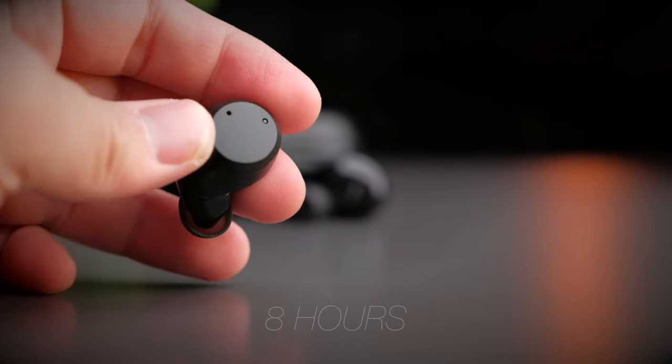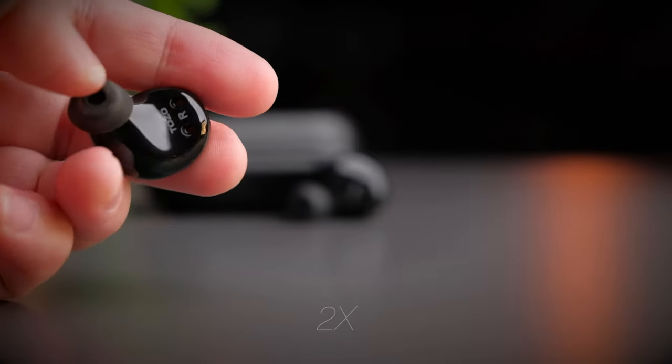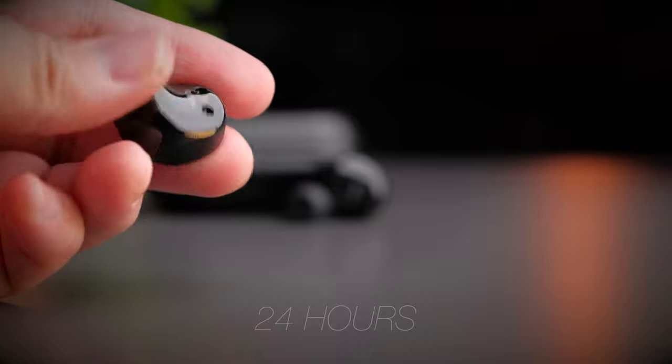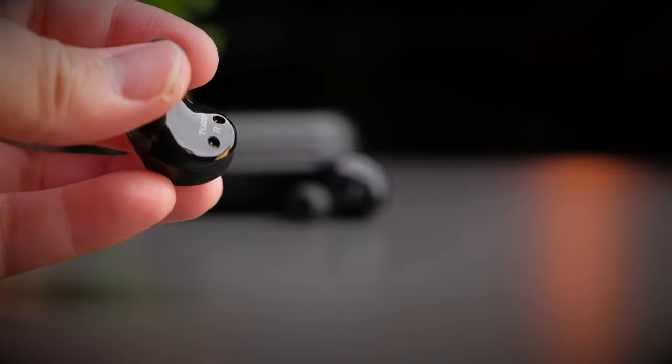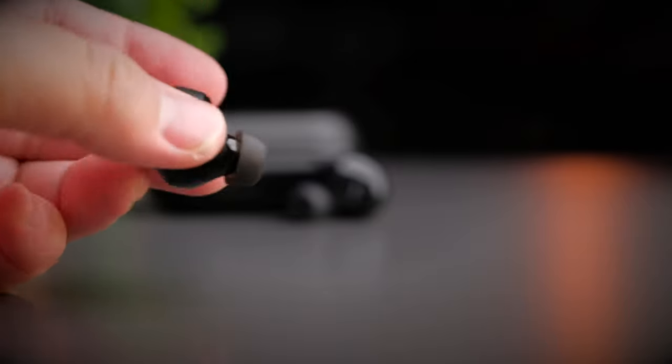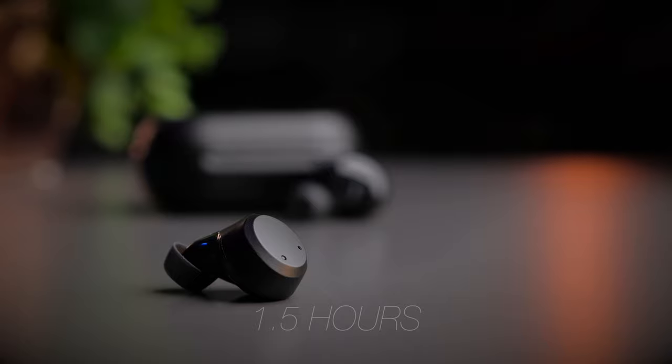Tozo claims the earbuds give you 8 hours of continuous playback, and the case provides 2 additional charge cycles, bringing the total to about 24 hours. Of course, this depends on the volume level — the louder you play, the shorter the battery life. The earbuds and case take about 1.5 hours to fully charge.